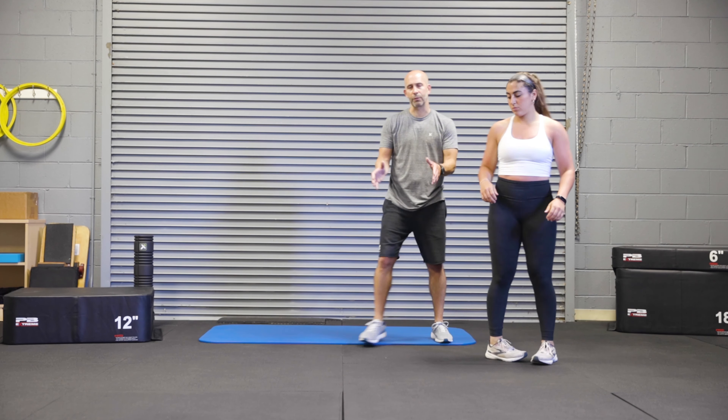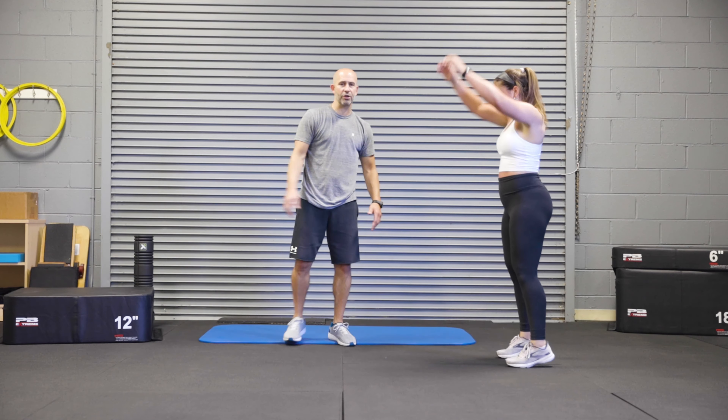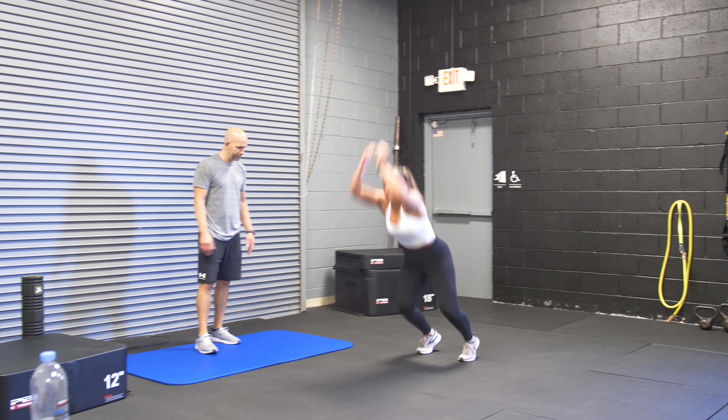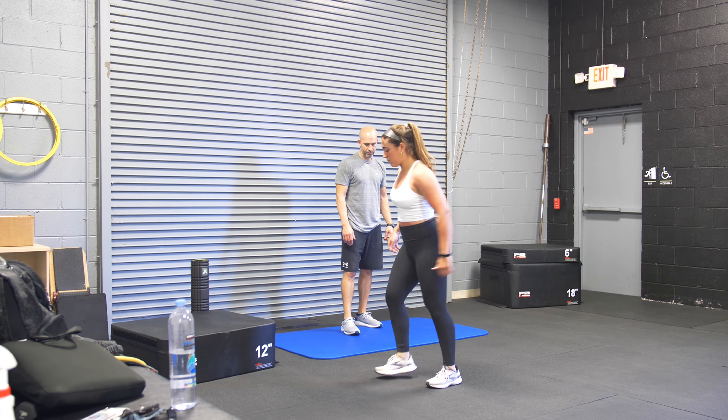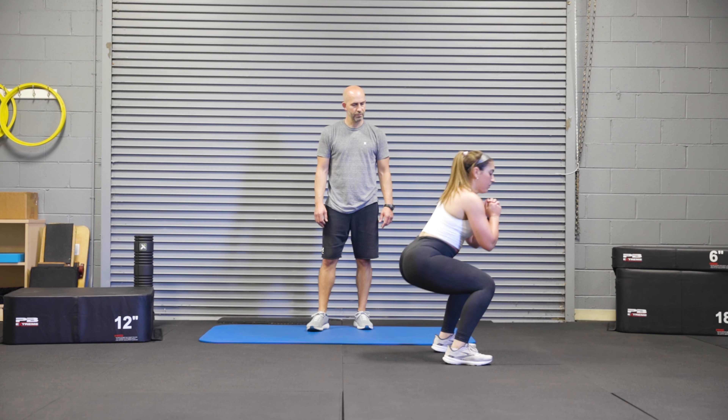You also want to make sure that when you're landing, we're not having that bounce with the knees caving in. So good position, good landing. Good.